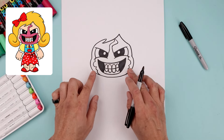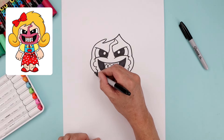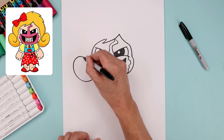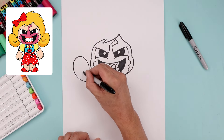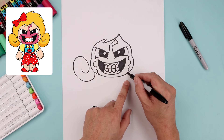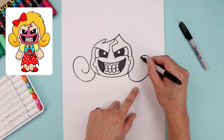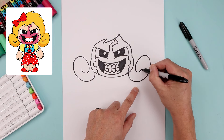Now along the side of the head we're going to draw those two large curls. Let's start underneath the cheek — come around, go up and out, and just swirl this in and then back up. Let's do the same thing on the right: coming down and up, round up the top, and pull that back up.